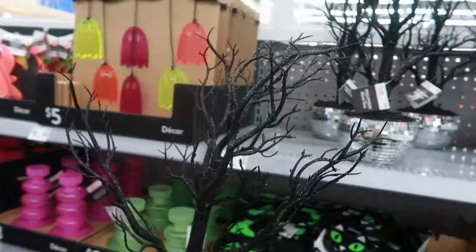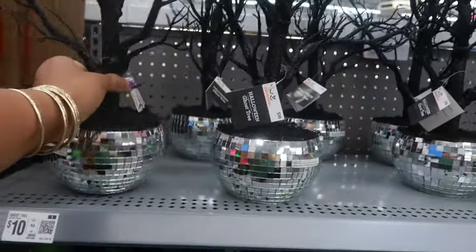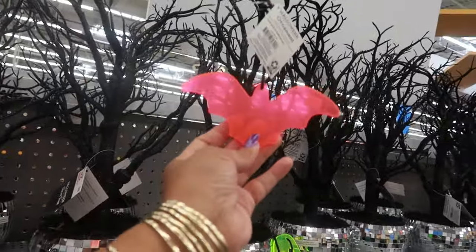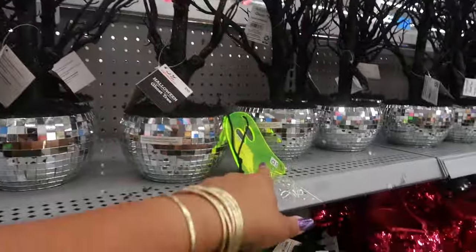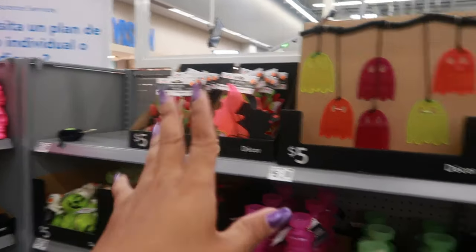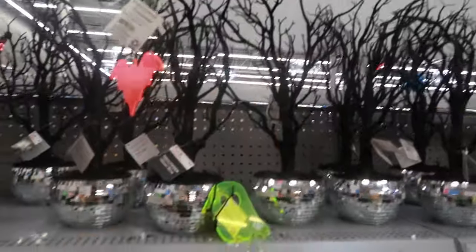Ten dollars for the disco ball tree and it has some weight to it. Look - somebody hung these little ornaments on there. I just saw a garland - it's probably somewhere. So there's some little ornaments you can hang from these trees - that's cute!